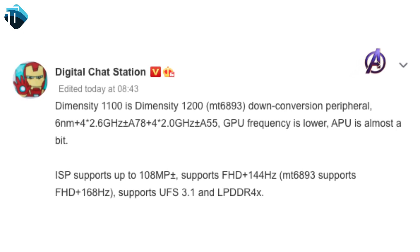This is the tier-down version featuring the latest flagship processor. It is the MediaTek 1100 at the bottom of the category. Full HD Plus display with a 144Hz refresh rate will be available, and a 108MP camera will be sported.